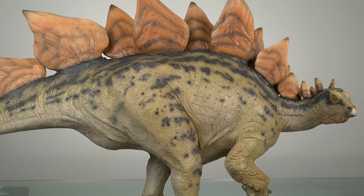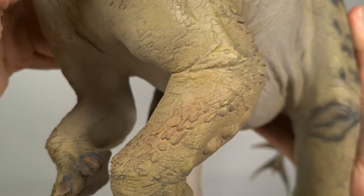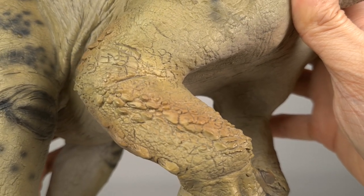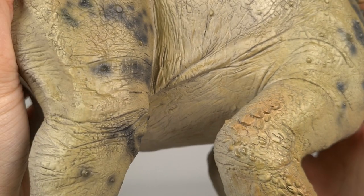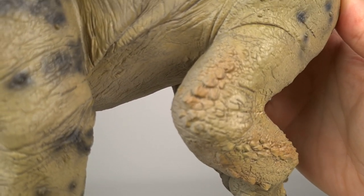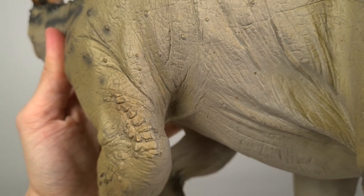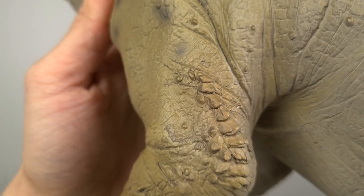And similar to the Triceratops, Sideshow has taken the creative license of adding armor to the forelimbs and the triceps. I really appreciate a statue that takes into account the latest science of its time and then adds on some speculative but sensible extras.